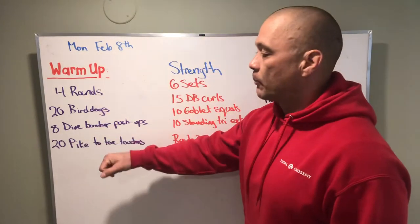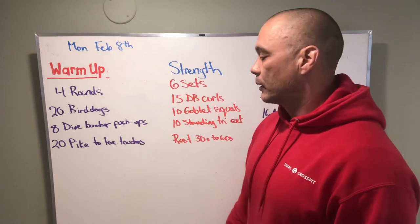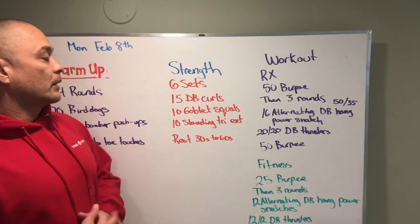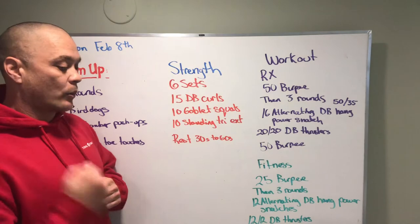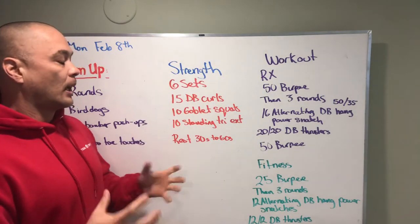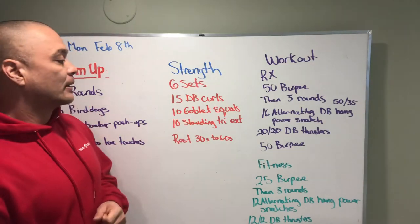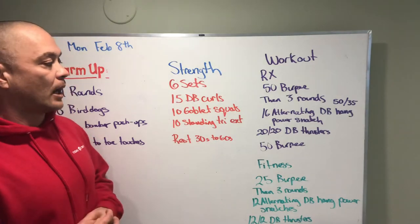Warm-up is four rounds: 20 bird dogs, eight dive bomber push-ups, 20 pike to toe touches - or downward dog to toe touches. Our strength today is gonna be some dumbbell curls. If we got too heavy of a dumbbell to curl with one arm, we can do double arm with a hand on each side of the dumbbell for 15 reps, 10 goblet squats, and then 10 standing tricep extensions.